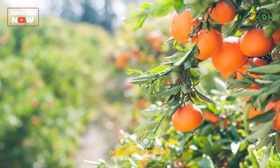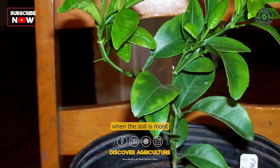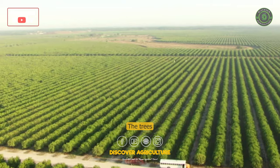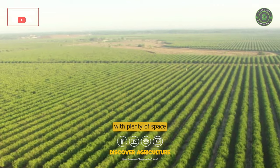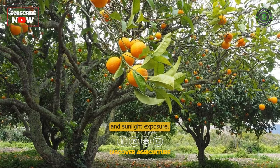Planting: Orange trees are usually planted in the spring or fall, when the soil is moist and the temperatures are mild. The trees should be planted in rows with plenty of space between them to allow for good air circulation and sunlight exposure.